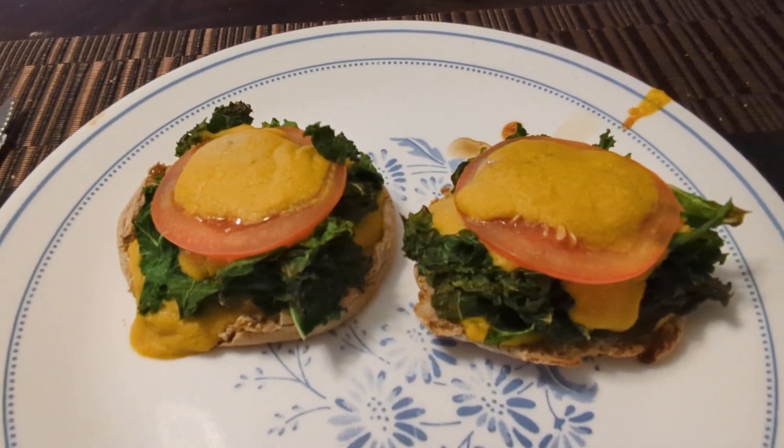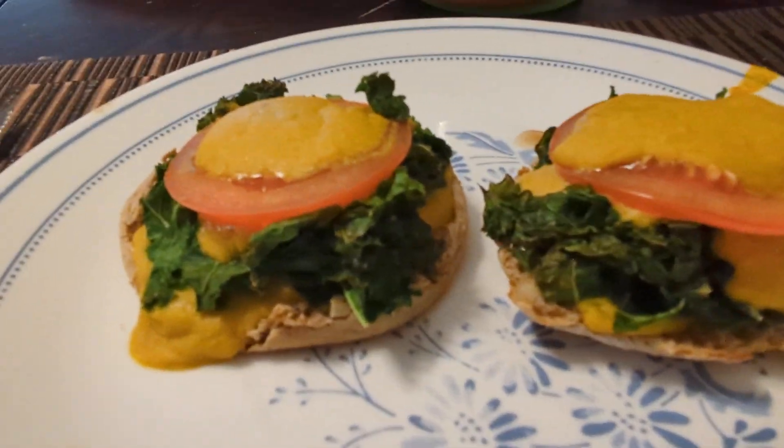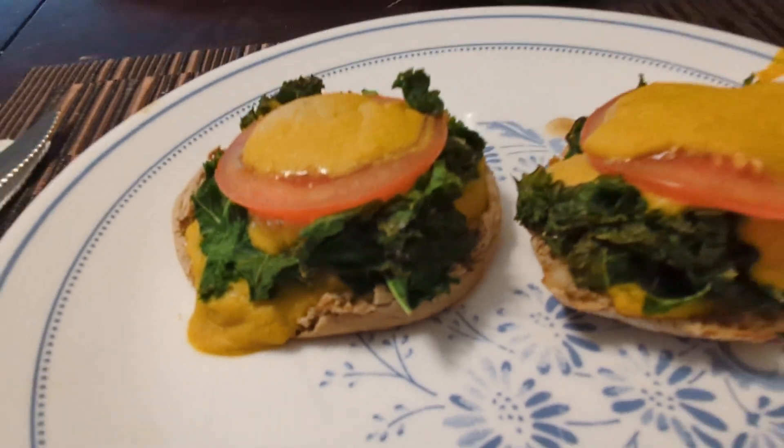Hello everybody, this is Rick and Bonnie has made me a breakfast on some English muffins that we got an idea from Jane Esselstyn and her mom on her channel.